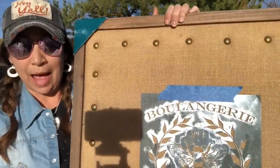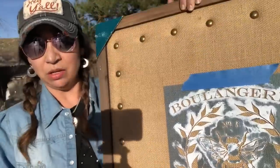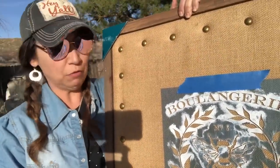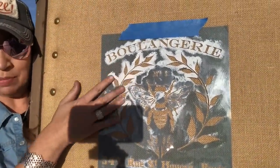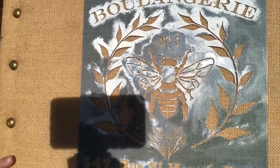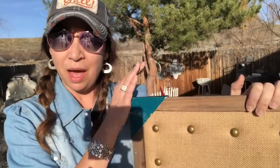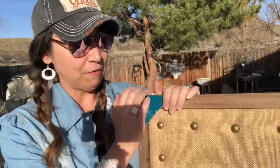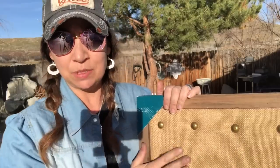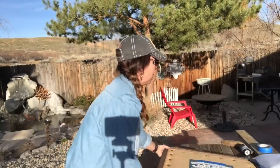For our second project in Secondhand Sunday, we're going to be taking this burlap bulletin board that mom and I hauled at the Goodwill when we were down in Southern California. As you can see, I've already taped my stencil to it - it's a really cute bee stencil. I purchased this stencil when we were on vacation in Canada about five years ago. I've already got it centered and taped to the bulletin board with some painter's tape.